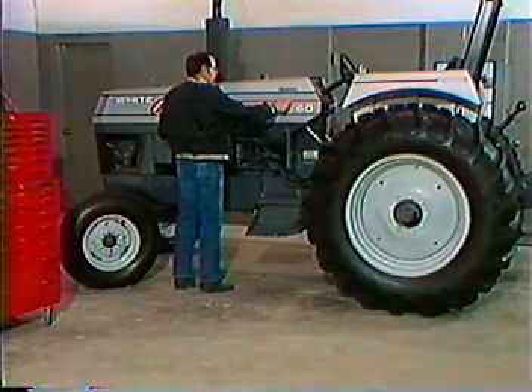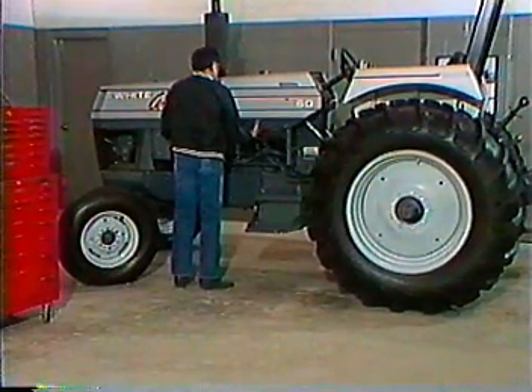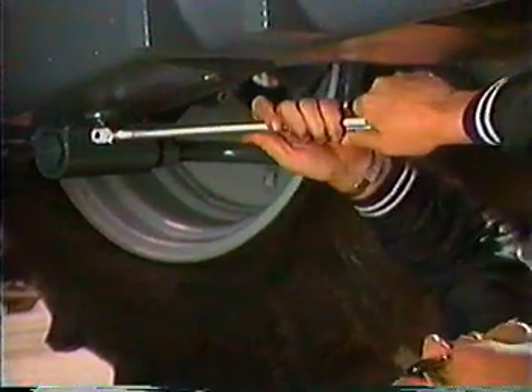Pre-delivery service work should start in the engine area on the left-hand side of the tractor. Begin by removing the hood side panels and screens. Check to be certain that all drain plugs are securely tightened. The engine crankcase pan has two drain plugs: one located in the center left-hand side and the second located toward the front center left-hand side.